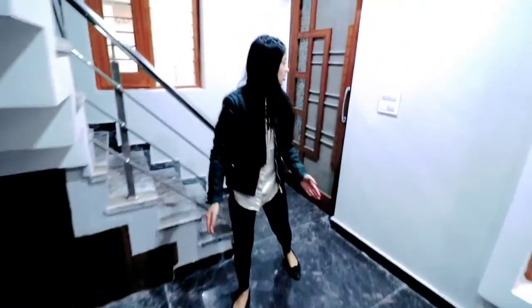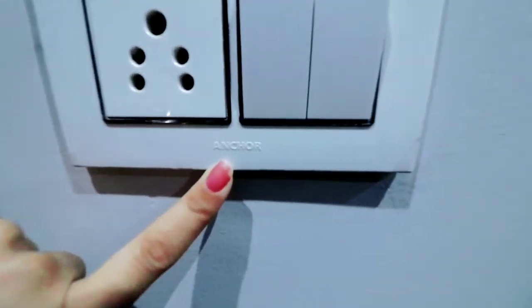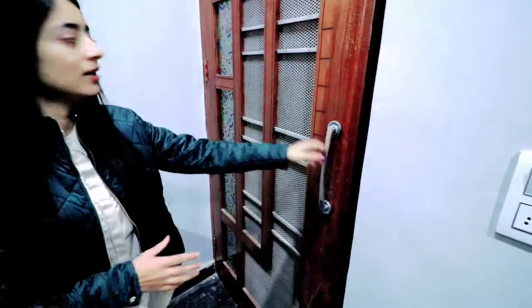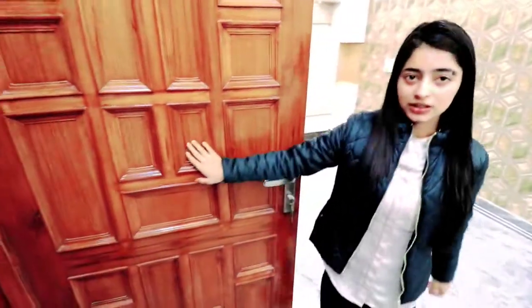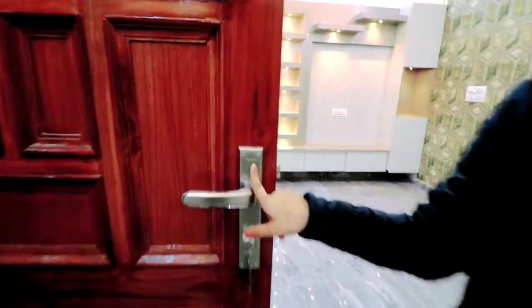Let me take you to the interior. First of all, we use Anchor brand electrical switches. If we talk about the door, it looks pretty good — we have given a double door. This will be our first design, giving privacy to family members on the first floor. This is a wooden double door; we are using Saagwar brand wood. The deep work done here gives it a good look.